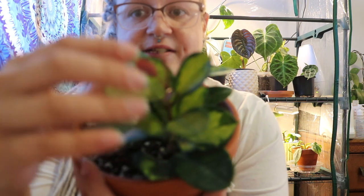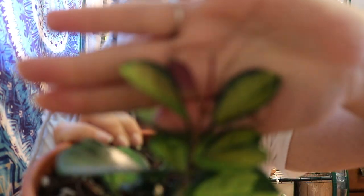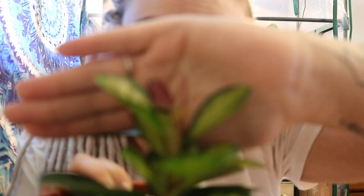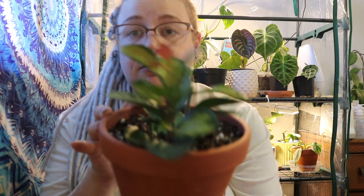The next Hoya I have to show you is my Australis Lisa, and it just puts out these beautiful variegated leaves with lime green inside. When the leaves first come out they're bright red. It's gorgeous. I have had some trouble with this guy reverting on me but I snipped it and hopefully that'll do the trick. His leaves are a bit thinner so he does need to be watered more than most other Hoyas, but I put him directly under my grow light and find that's how he grows best.